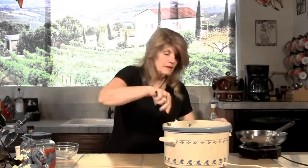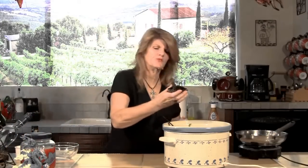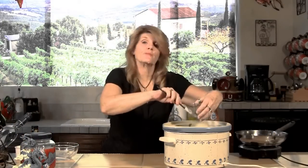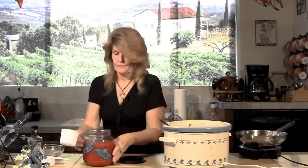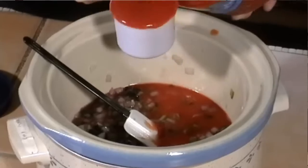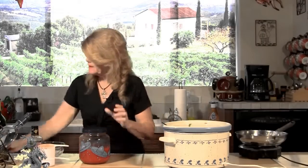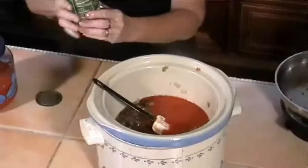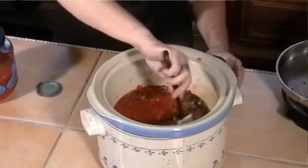Now we're also going to add about a fourth of a cup to a half a cup of chopped ripe olives — that's the black olives. We're also going to put in there two cups of tomato juice. For a little extra flavor, I'm going to add a small can of diced tomatoes with jalapeño peppers. There. Looking good.